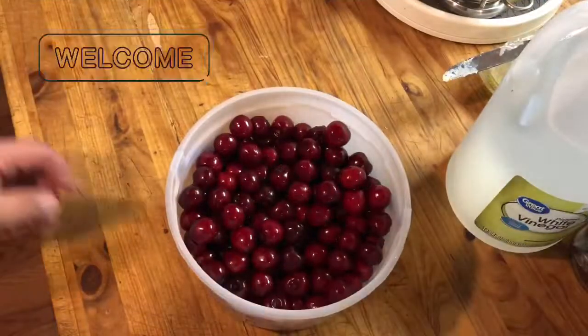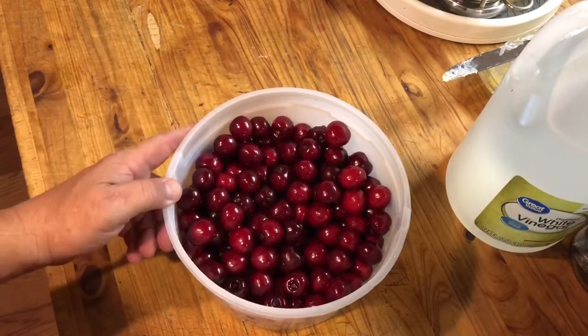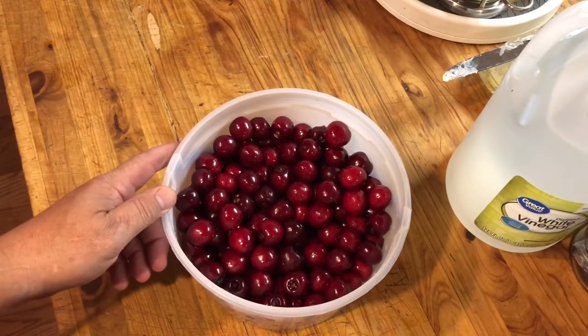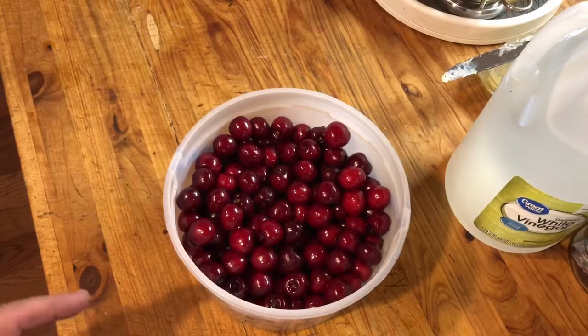Hi guys, Mike here. Today I'm going to show you how I can cherries off of our tree. I'll keep it as short as possible — I know people's attention span is not very long. The average view on my videos is about 2 minutes 38 seconds, so stick with me and we'll get started.